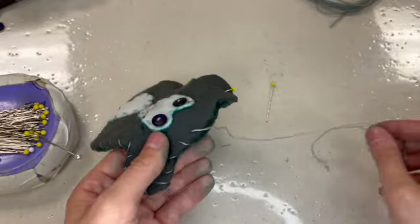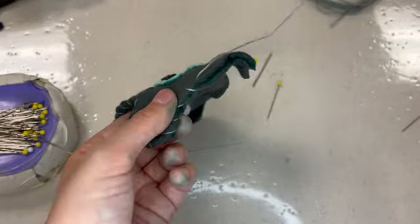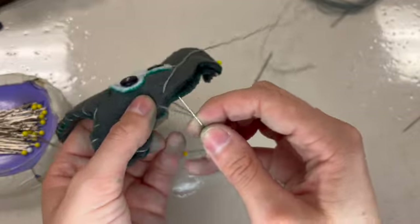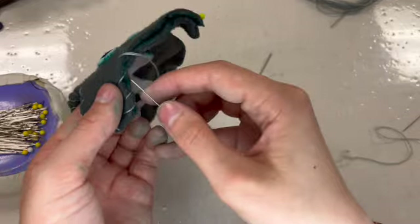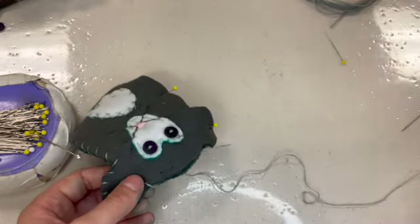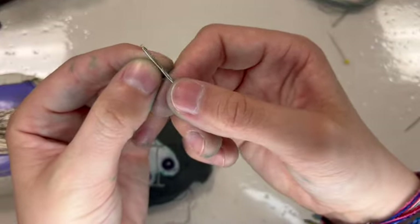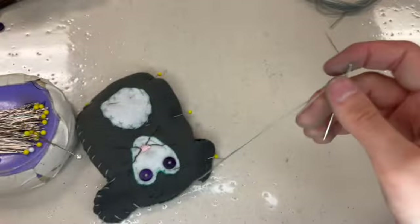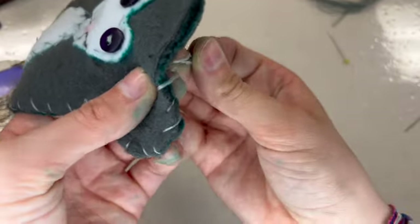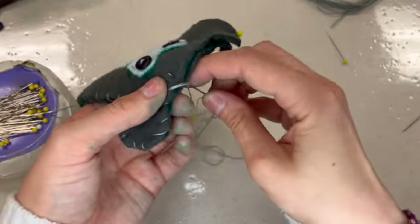If at any point you do a stitch that you didn't like, what you can do is pull your needle off the thread and reach in with your fingers or with a pin to get underneath the thread, and you can very easily just pull it right back out. I wanted to show you how to easily undo it. That is an option whenever you are sewing with a knot tied in just one end of your thread. If you had both thread ends tied together, that would not be an option — so that's one of the advantages of sewing with just a knot in one end, which is what we've done all through this project.